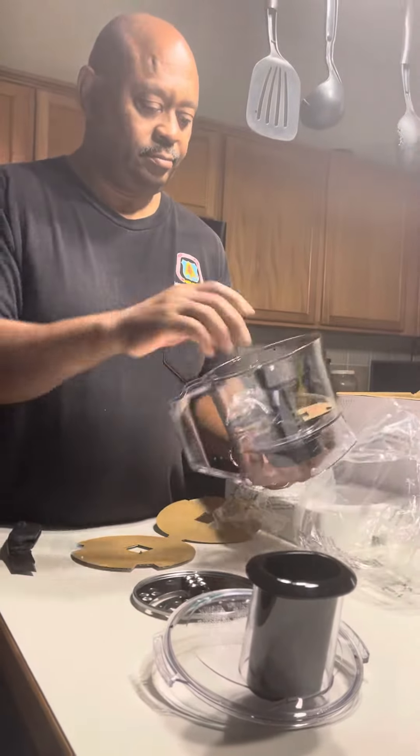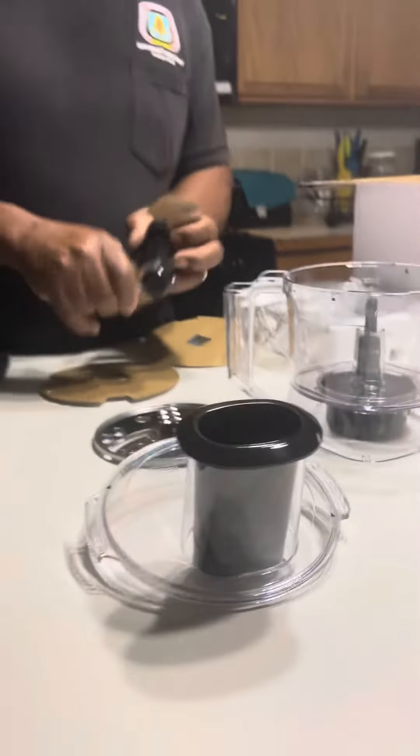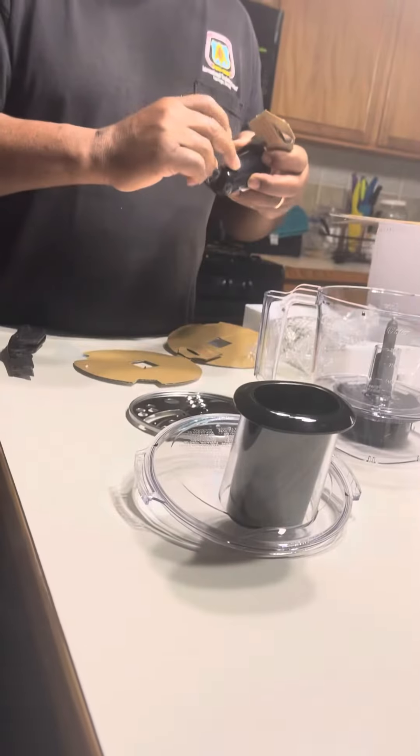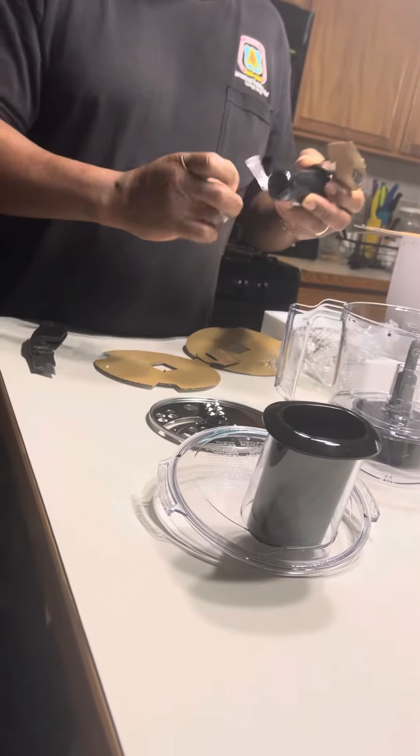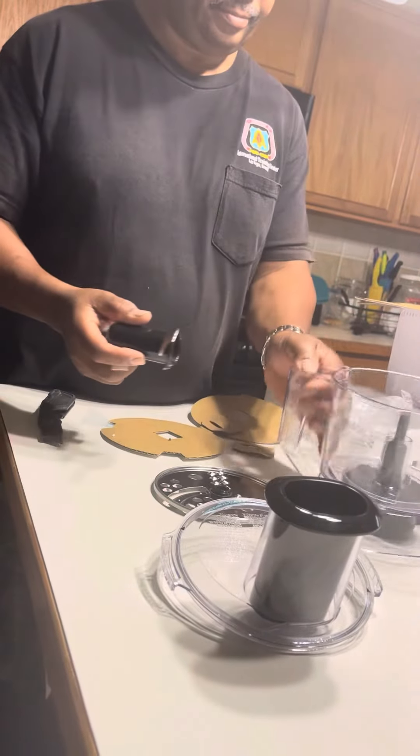Oh, here we go. Bow, bow, bow. That's it. Pa, pa, pa, pa. She's talking. Pa, pa, pa, pa. Mm-hmm. That's it. Bye. Pa, pa, pa, pa.